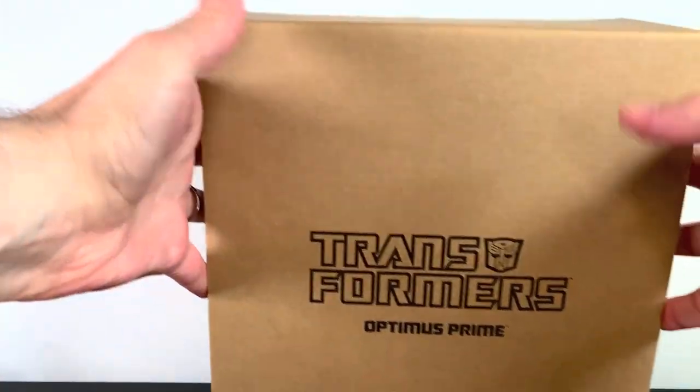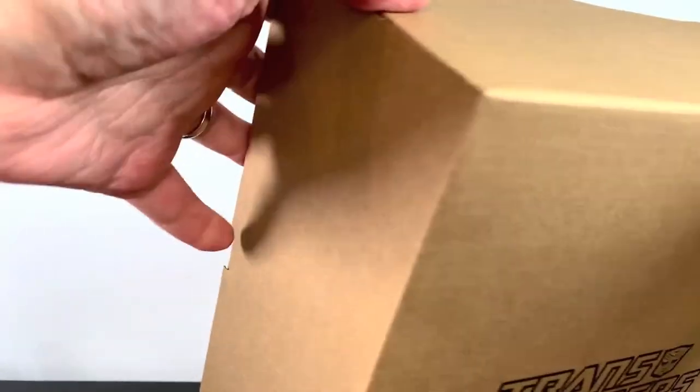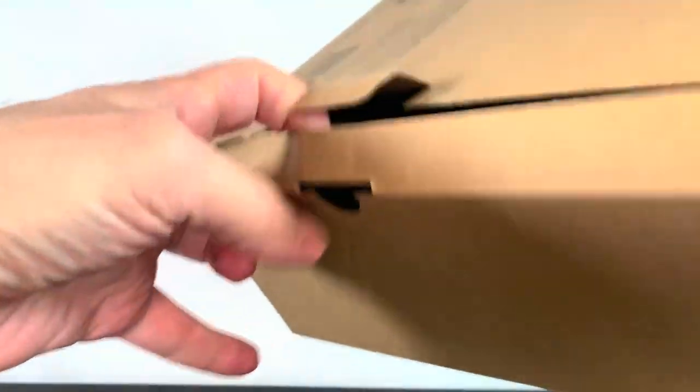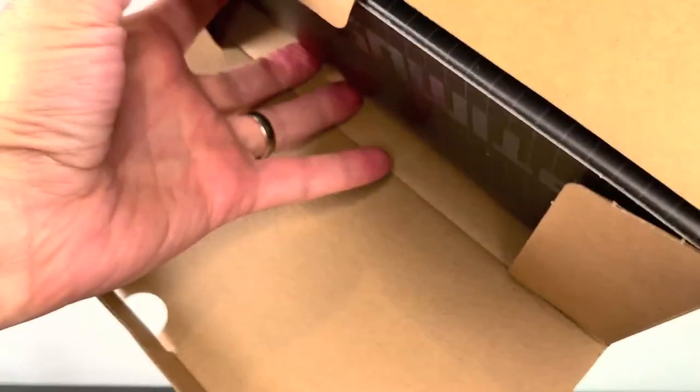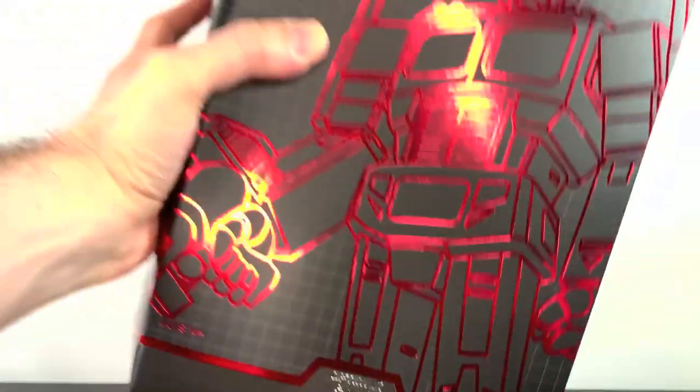What up folks, I'm UltraZilla, and today I have a review of the Super 7 Ultimates Transformers G1 Optimus Prime. This is the shipper box it comes in — thought I'd show you this, and we get the full unboxing of this. I've unboxed it once on a live stream.